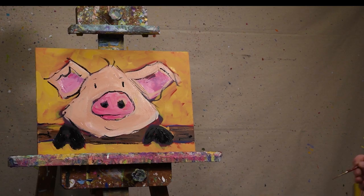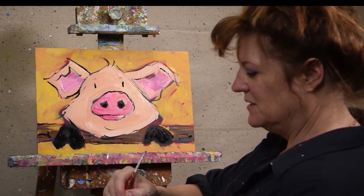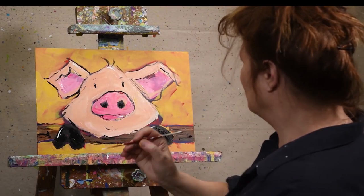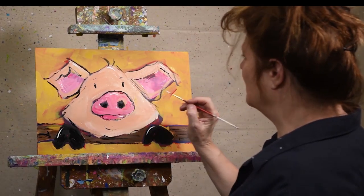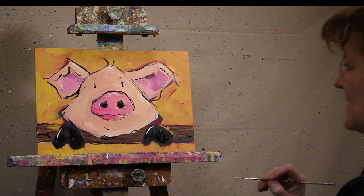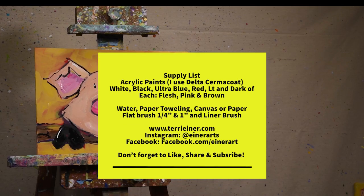Now again with the liner brush I'm going into white — I'm just going to add some highlights. A little highlight on his lip, maybe some shine on his hoofs. And of course we have to have a little sparkle in the eye, so very lightly touch a little sparkle here. I think we'll call this little piggy done. Thanks for joining me. Please subscribe to keep these videos coming and be safe everyone. Thank you.